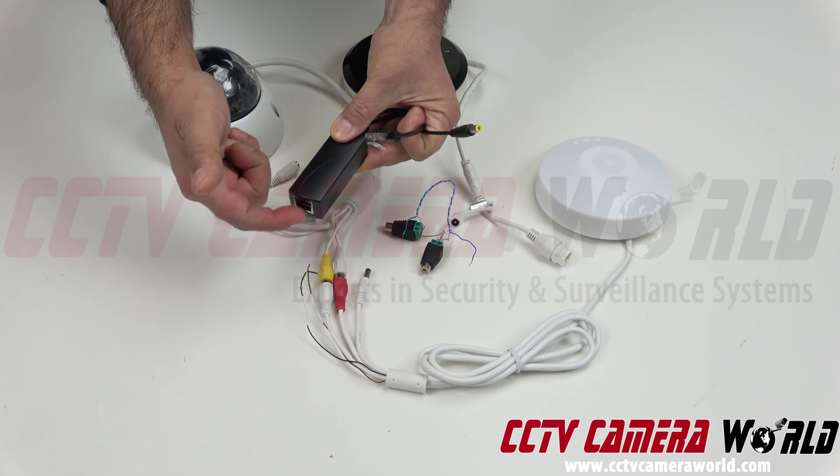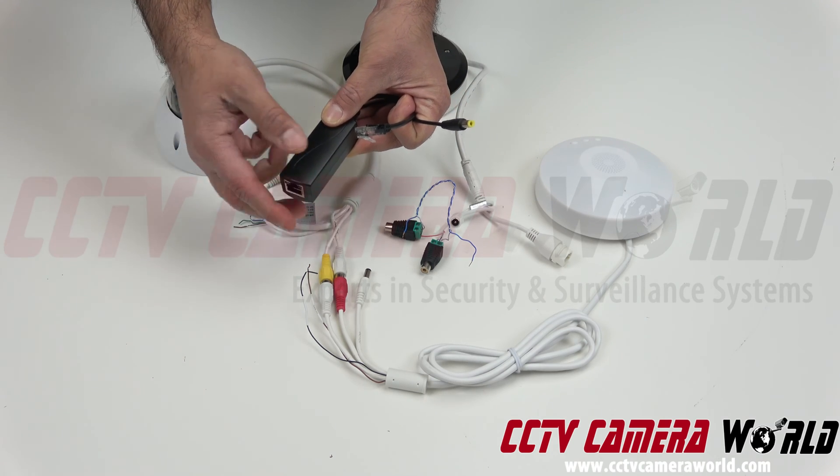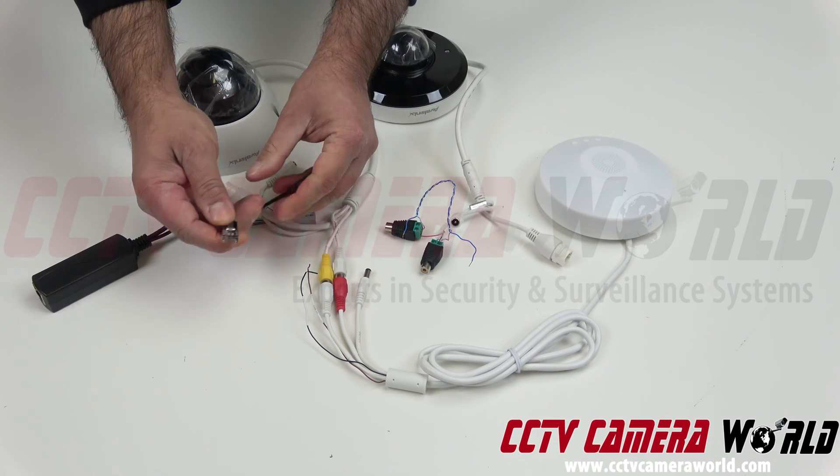You bring in your RJ45 with PoE coming from an NVR, PoE injector, or PoE switch, and then you connect this ethernet wire for data connectivity to the camera.